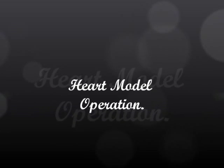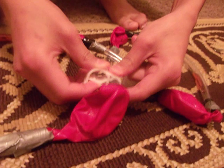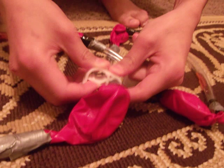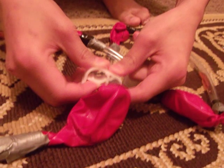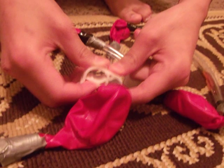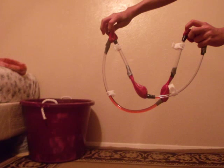Next, we are going to do the heart model operation. First, open all the clamps so that half of the blood is in the right atrium and the other half is in the left atrium. Now close the clamps. To demonstrate how the heart pumps blood from one chamber to another, one person should operate the clamps and another should hold the right atrium in one hand and the left atrium in the other hand. As soon as the atria are squeezed, the tricuspid valve clamp and the mitral valve clamp should be opened so that the blood can flow from the right atrium to the right ventricle and from the left atrium to the left ventricle.